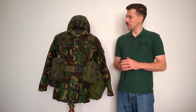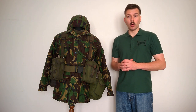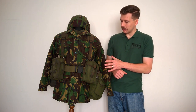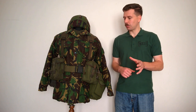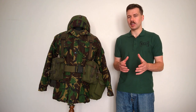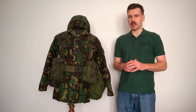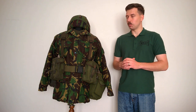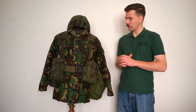Certainly in terms of the kit and equipment worn here, this is the late Cold War British soldier. The PLCE equipment on the mannequin here might be a little bit surprising to see, because it's more closely associated generally with 1989 and 1990. The issue set — obviously prior to that there were trials versions of this as well — we'll talk about that as we work through the kit on the mannequin.